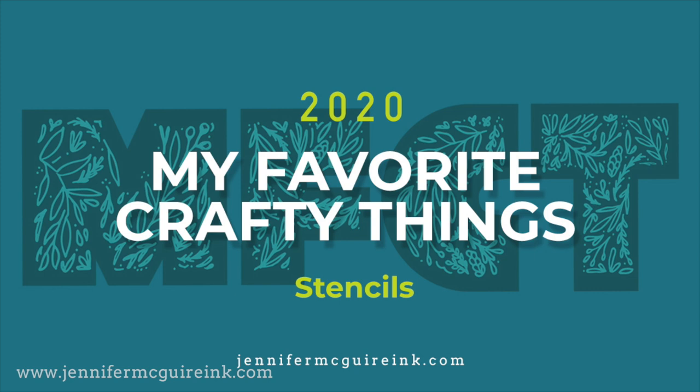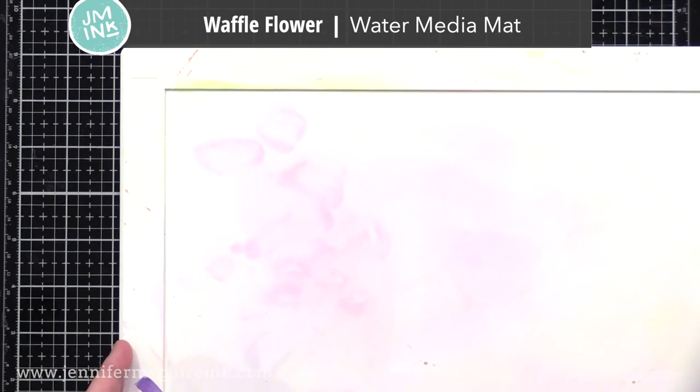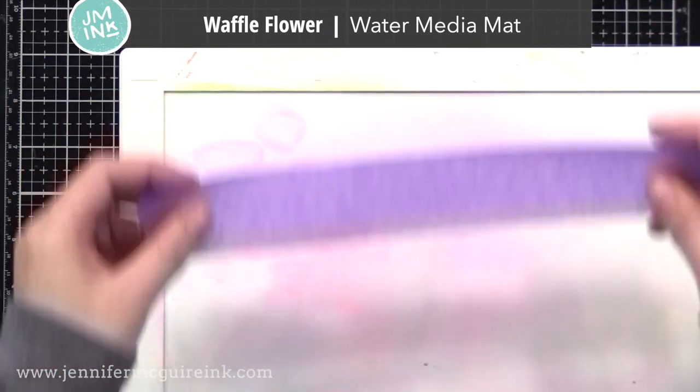I think this was the year of stencils. So many companies came out with creative stencils, layering stencils, and more. They have a great price point and they can be used in so many more ways than stamps and dies. I think it's important, along with the stencil, to show you how it looks when you use it, instead of just holding up the stencil. So I will be inking over each of the stencils very quickly, and also showing examples.